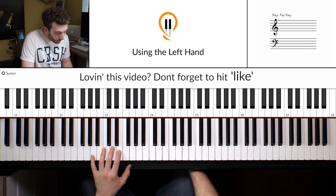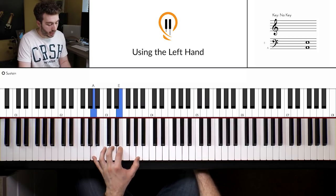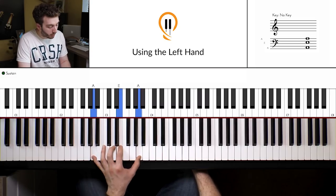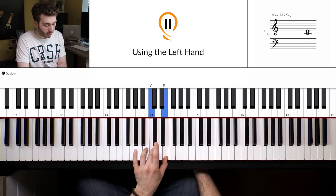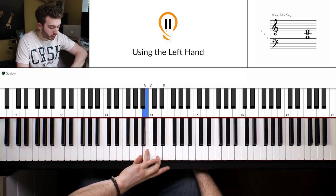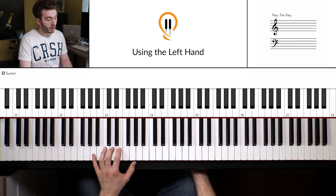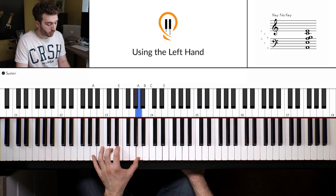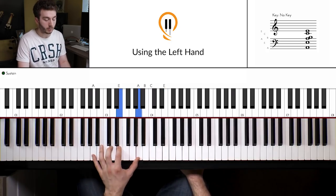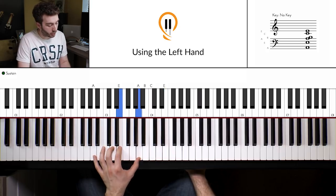So from position 1, separate those notes out: A, E, A like that. Then, once you've got used to that, bring your 4th finger over onto the B, strike the B and then strike the C and E together with your 3rd and 1st finger. Then back down, and thumb underneath onto the A — using that as a pivot — and then back down to the E. And that's it, that's where we stop and we move to the next chord. So we're moving from position 1 into position 2 and back down to position 1 all the time. Practice that slowly and get used to how it sounds and feels.